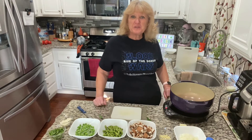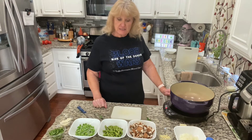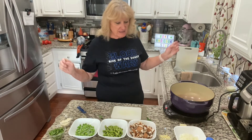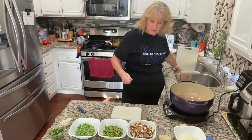Hi and welcome to Let's Bake and Cook Stuff. Right now I am making a pasta dish. I really need to decide what I'm going to call things before I start these videos. I got it all assembled and I'm all excited about it, but I didn't think about what to call it.